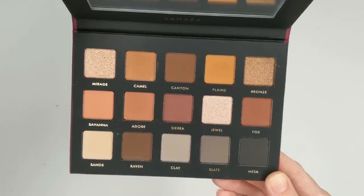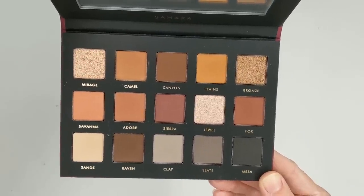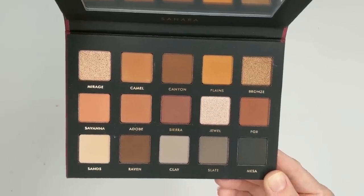Just opening up this palette — it is so beautiful. I personally love neutral shades so much, so when I open a palette like this, I just think it's completely gorgeous. So now let's go ahead and look at it next to the Biba palette.